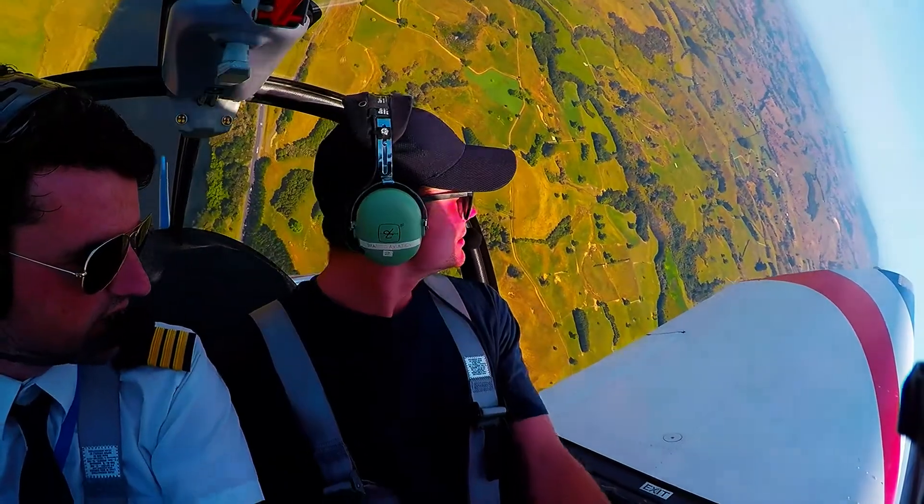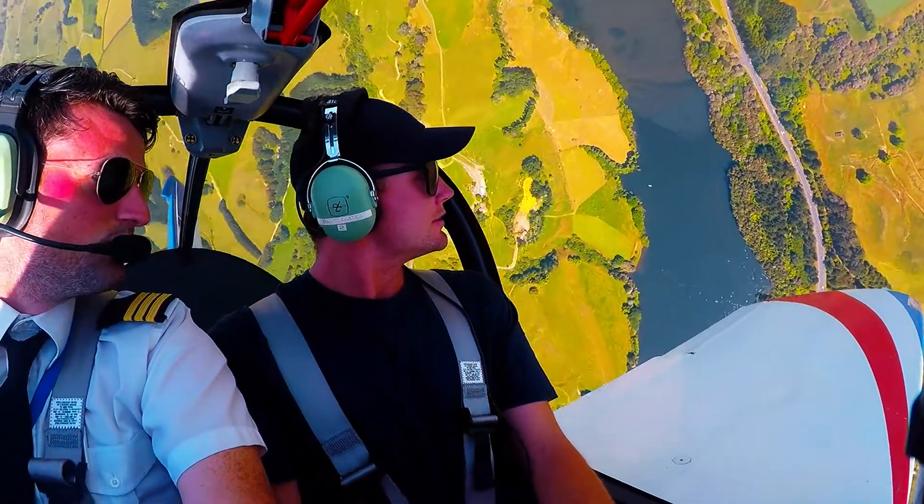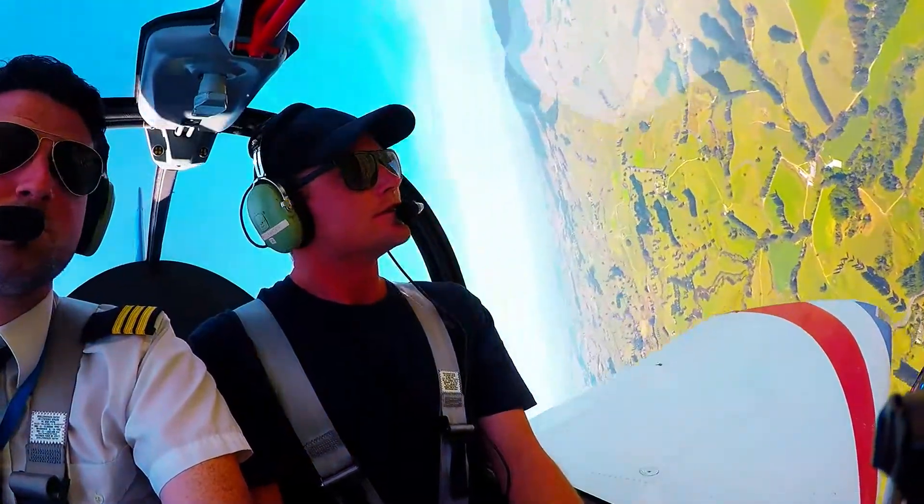Alrighty, if you just look to the left wingtip there, you can see that we are actually climbing vertical and we'll kick it over. Let's go.